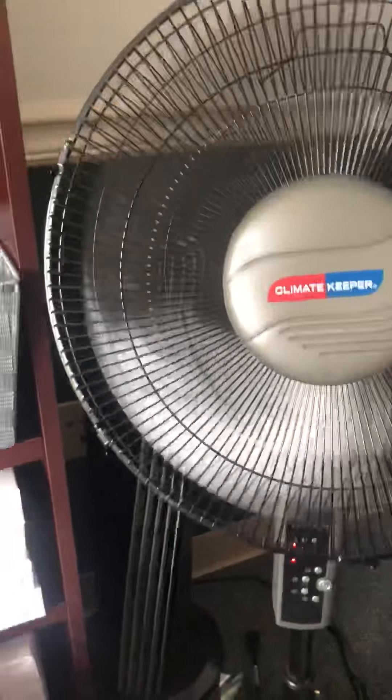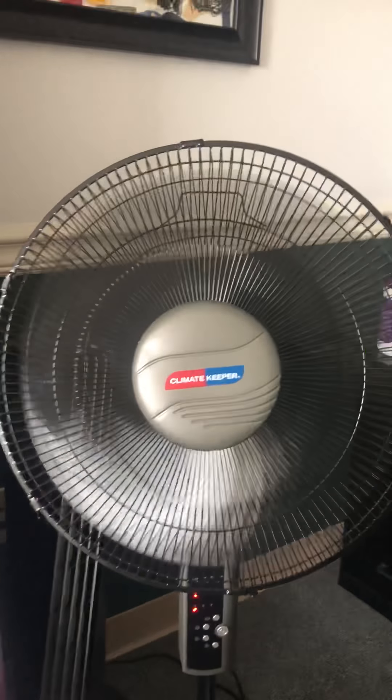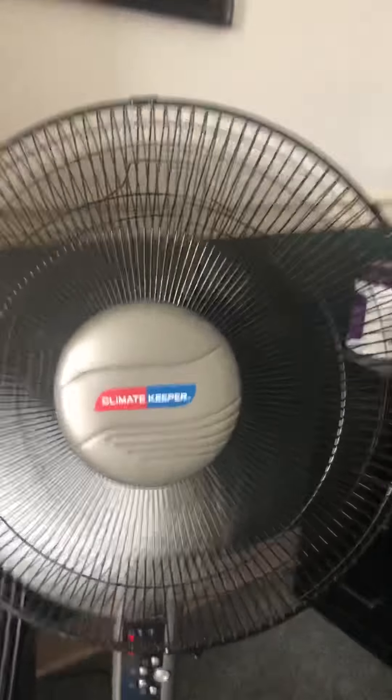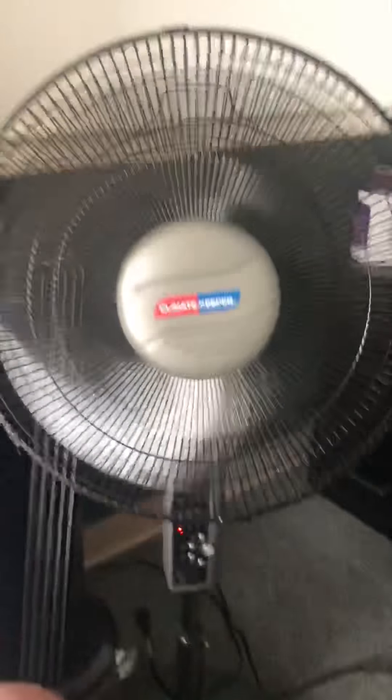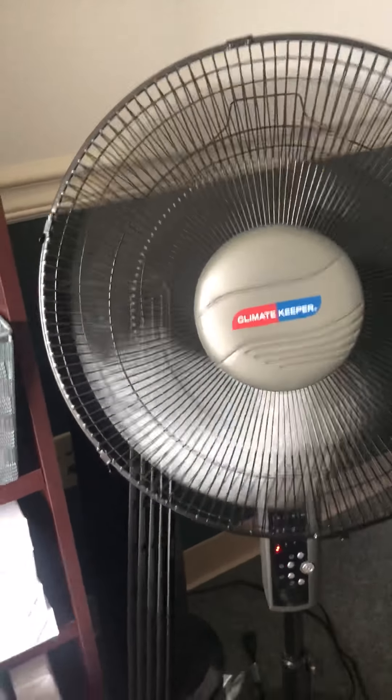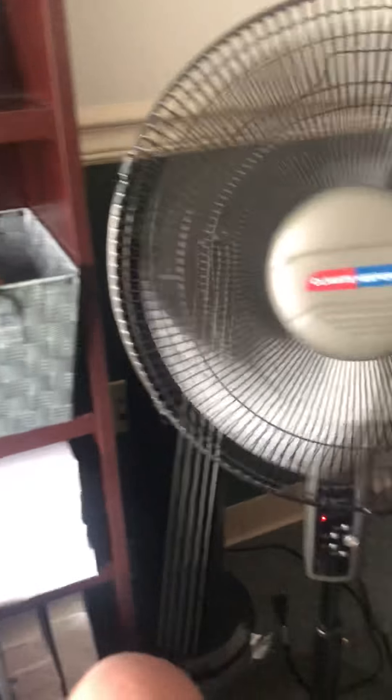It's got a quiet motor - it's not DC, it's an AC motor, but it's pretty quiet. I'm probably going to have to clean it at some point because it's a little dusty, but not too bad. Cleaning it will help it blow more air. Now we're going to turn it up to medium.